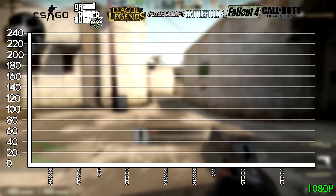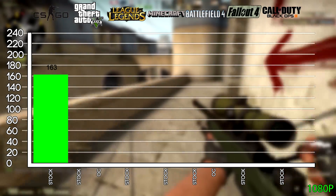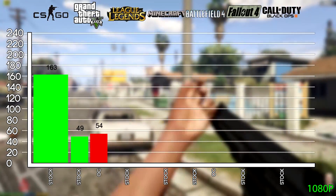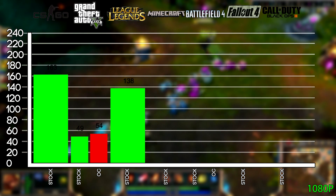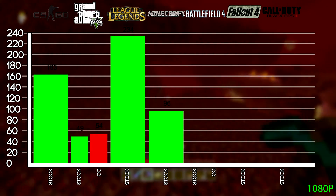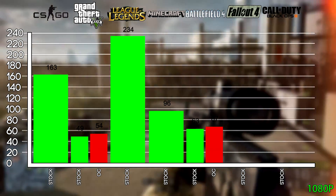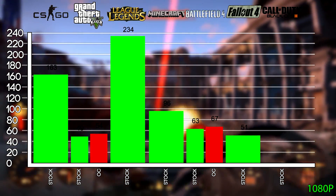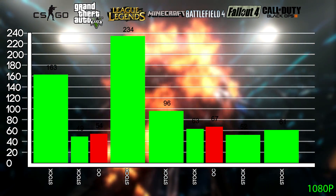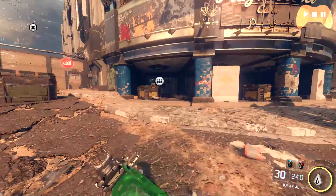Now for the benchmarks: CS:GO at 1080p with settings maxed out and AA set to 8x MSAA gets an average of 163 FPS, sometimes going above 200 FPS. GTA 5 on Ultra at 1080p with VRAM completely maxed out gets a playable 49 FPS at stock, and overclocked this goes up to 54 FPS. League of Legends completely maxed out at 1080p gets an average of 234 FPS, so definitely look into downscaling from 1440p or 4K. Minecraft at maxed settings gets around 96 FPS at 1080p at stock. Battlefield 4 on Ultra at 1080p with 2x MSAA gets around 63 FPS stock and 67 FPS overclocked. Fallout 4 on Ultra at 1080p gets an average of 52 FPS according to Digital Foundry, and Black Ops 3 on High with SMAA T2X gets around 61 FPS at stock. These benchmarks are an approximation based on figures found online compositing the GPU and where possible the CPU — they're not exact but a good rough guide.